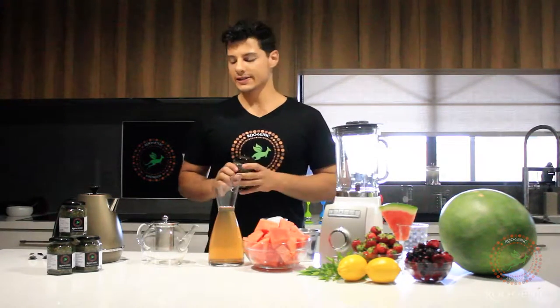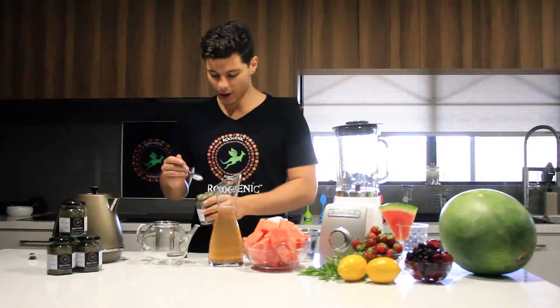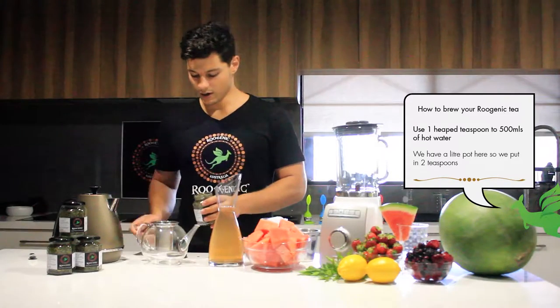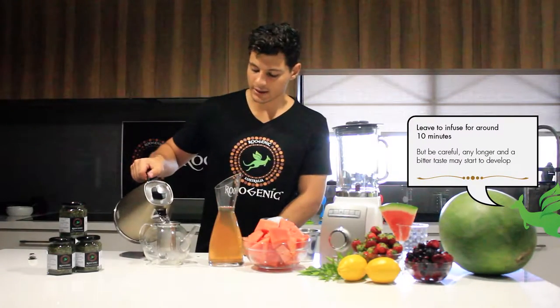The first step, really simple, is 1 teaspoon of tea to 500ml of hot water. I'm using a 1 litre pot, so I'm going to be using 2 teaspoons. All I'm doing is pouring 1 litre of boiling water and letting it steep for 10 minutes.